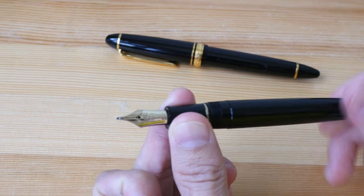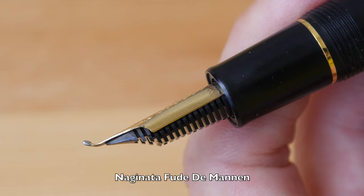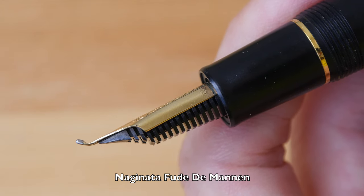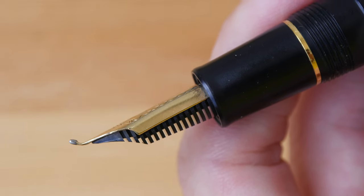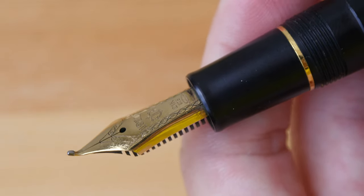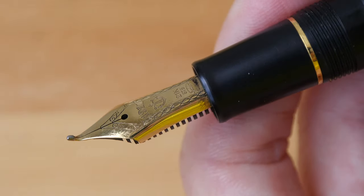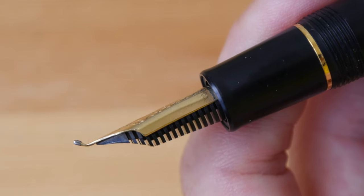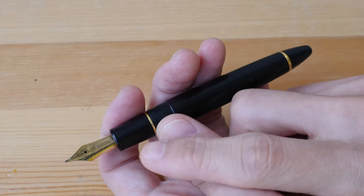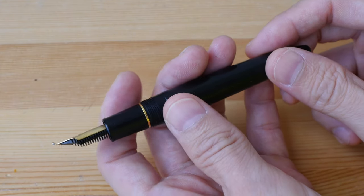Now let me show you some other pens I have. This is the Naginata Fude Demarquand nib, also known as the Naginata Fude. This design was from 1974 or 1975. A Fude nib is basically a bent nib that is designed for writing Asian calligraphy.